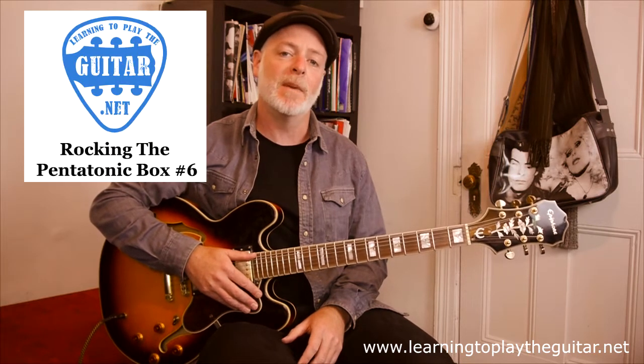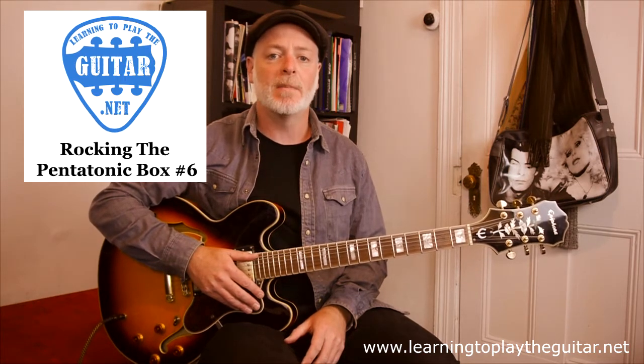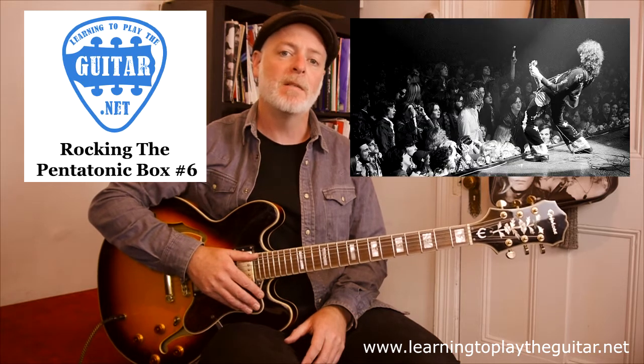Hi, I'm Anthony from Learning to Play the Guitar. This video is the sixth video in my series of Rocking the Pentatonic Box, looking at guitar solos that use the pentatonic scale. The solo here is from the song The Ocean by Led Zeppelin.